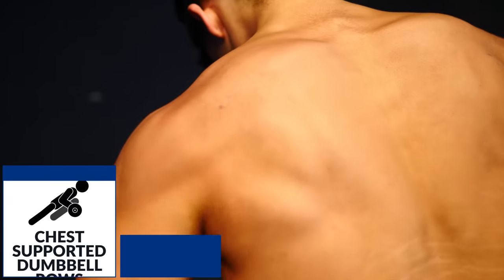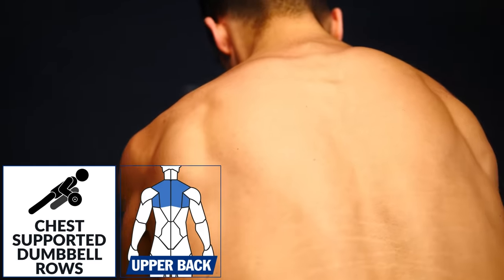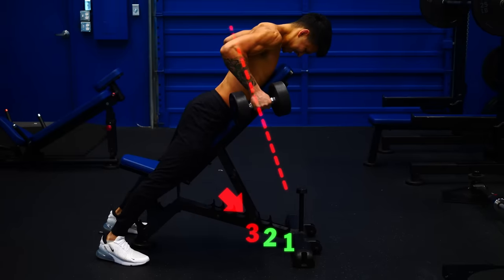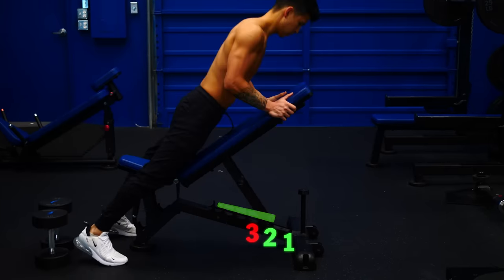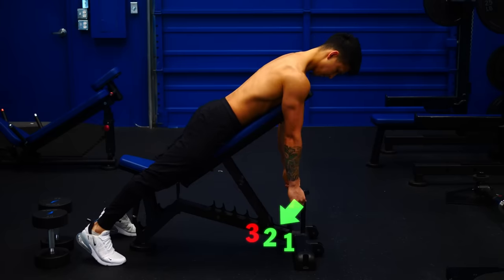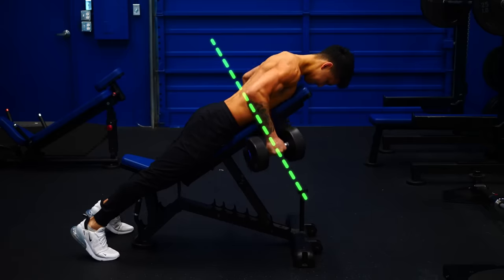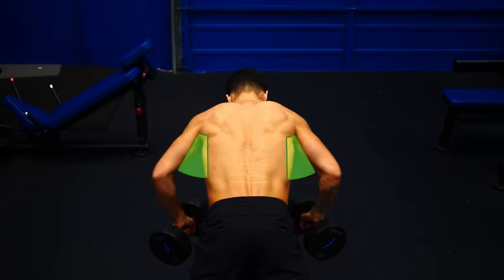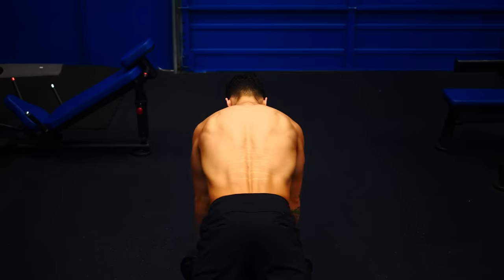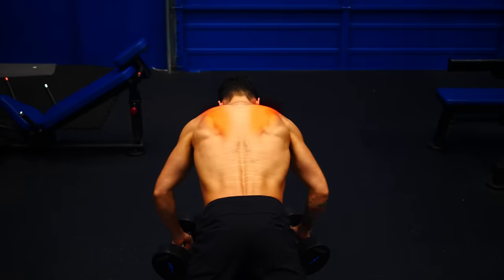This next exercise is one of my personal favorites because it takes the need for stability out of the equation. Set up your incline bench — too high of a bench angle will shift too much emphasis to the upper traps, so set it at a lower angle of about 30 degrees, which is often the second notch up on the bench. Then grab a pair of dumbbells, lay with your stomach on the bench, and pull up to chest level with your elbows angled at about 45 to 60 degrees. Squeeze your shoulder blades together at the top and let them open up at the bottom for full range of motion.